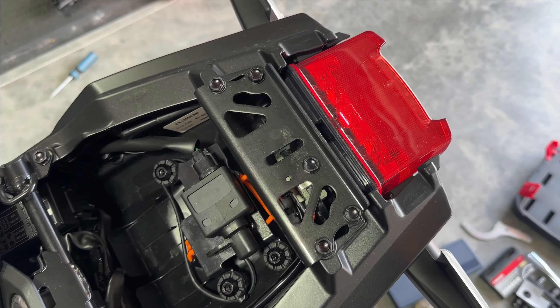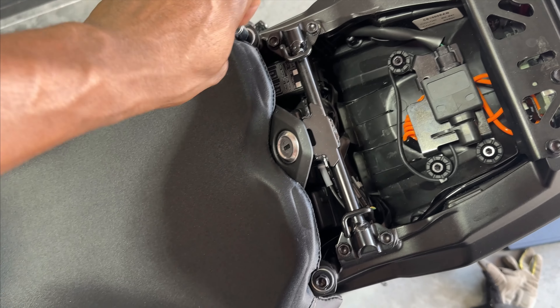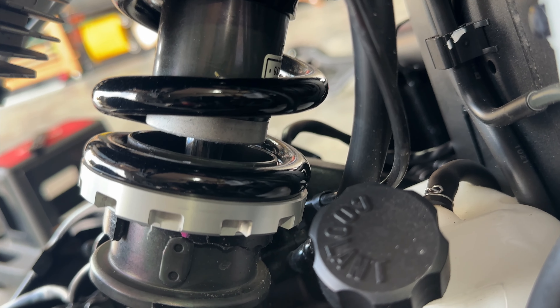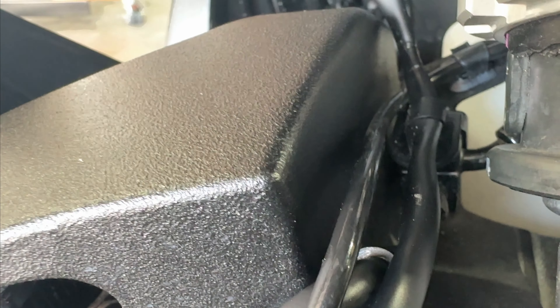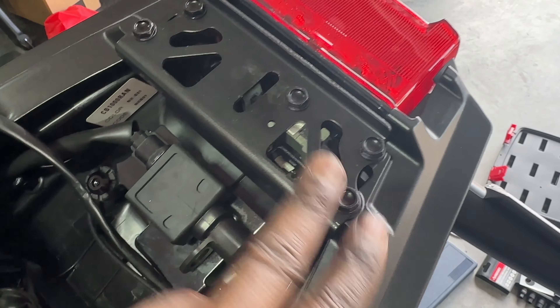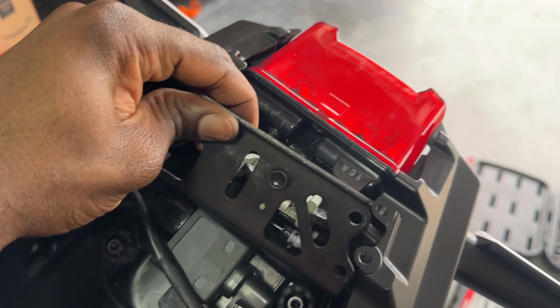Next we're going to remove the seat cowl or rear seat as well as the main seat, and we're going to have to do some juggling up here — taking out the lights to get the new stuff in there. I removed the clip the cable was running through and the zip tie from the end, working it out so I can run it straight through to the rear end. It's going through a plastic clip that I need to release — just squeeze the bottom and it should pop right out. Now we're going to remove these two plugs for the indicators and then remove this plate, which should release the rear end as well as the brake light.